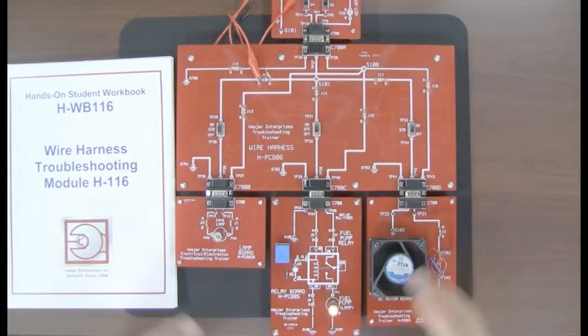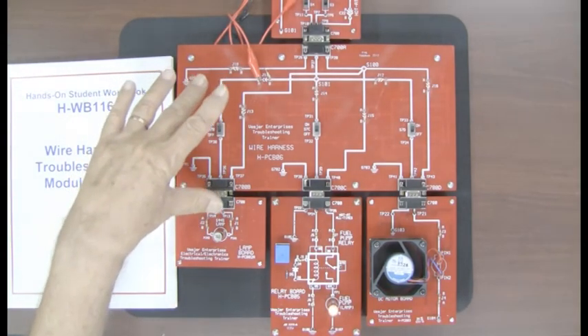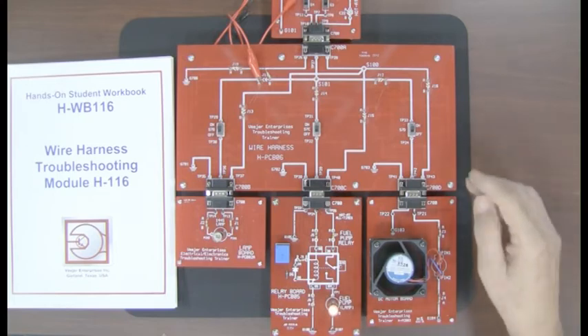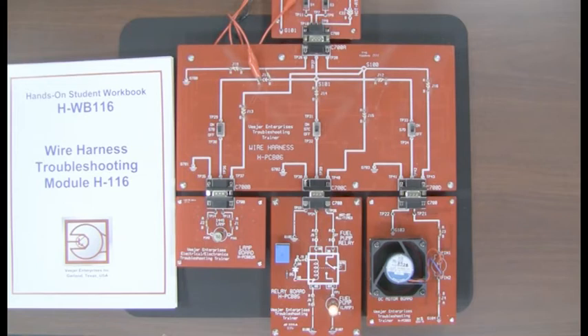We have quite a few different problems relating to a system. One of my favorite problems — you have your own workbook for the wire harness with all this put together, and an instructor guide that has all the answers and all the different individual problems, about 114 problems in the mini electrical system. One of my favorites: the customer complaint is that in the summertime, going home in stop-and-go traffic, stopping at a lot of traffic lights, his air conditioner is running wide open.